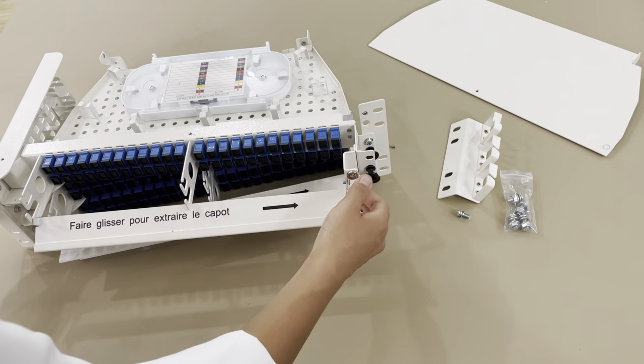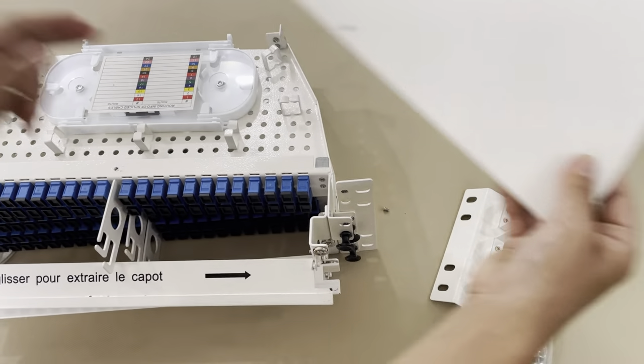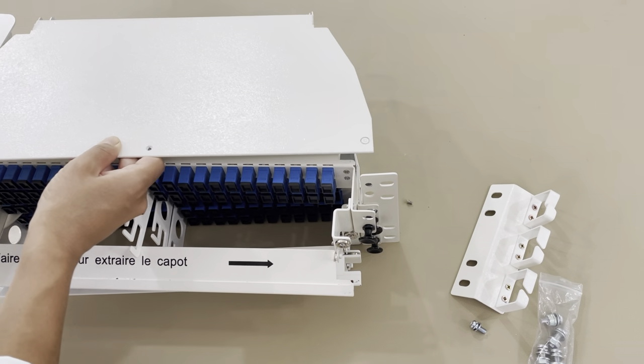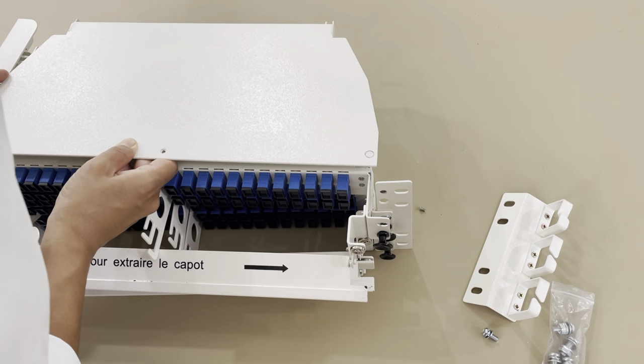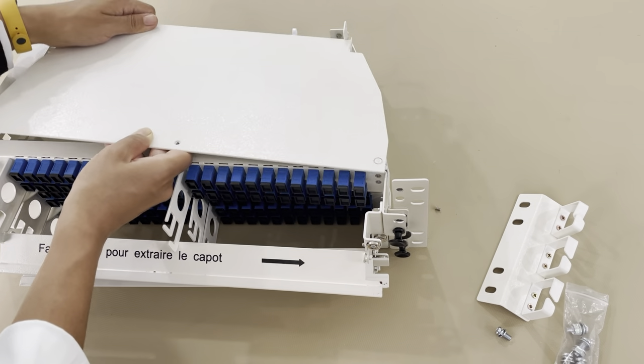Start sliding like this and find the push pin. For the lid, it has a special part that helps to fasten the lid very well.